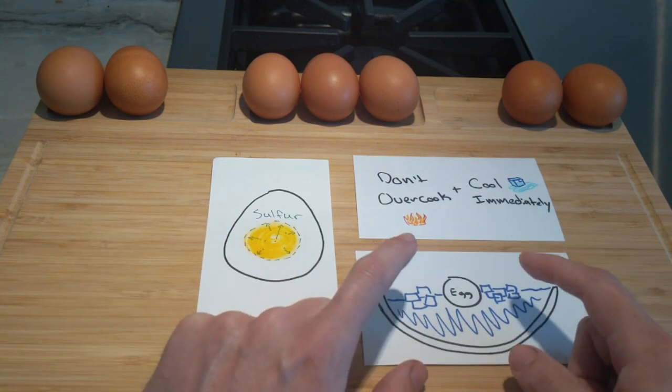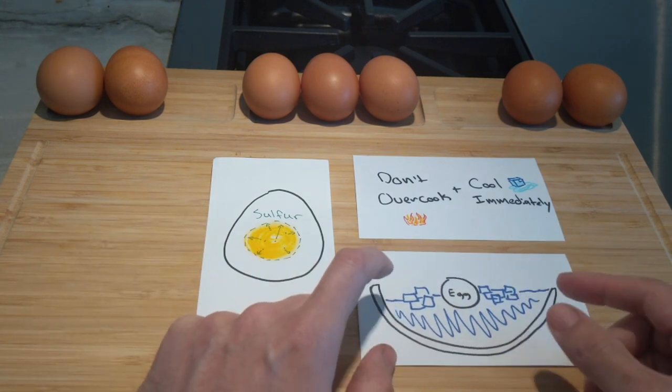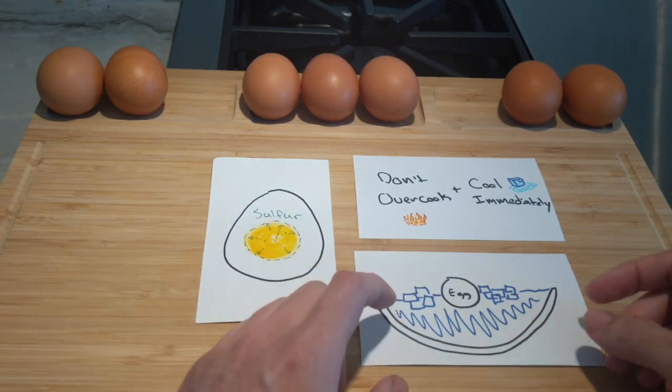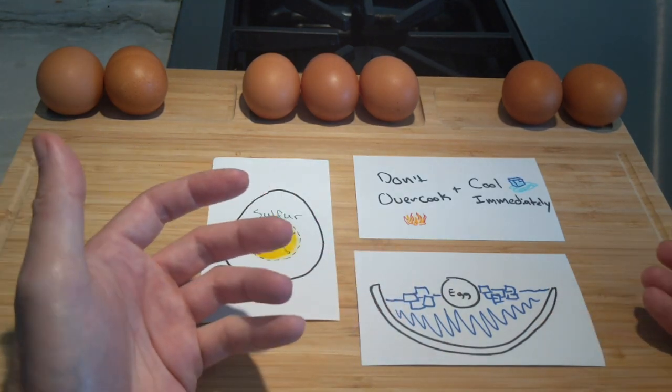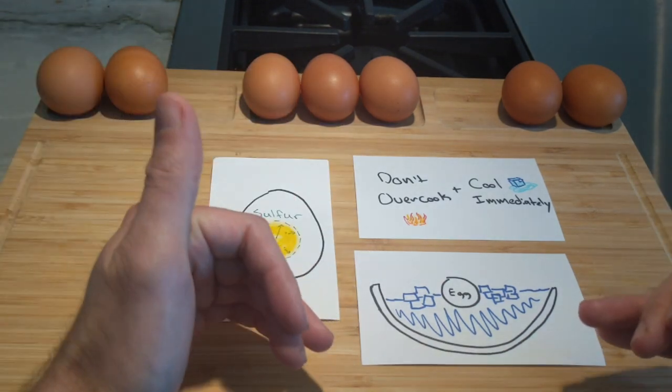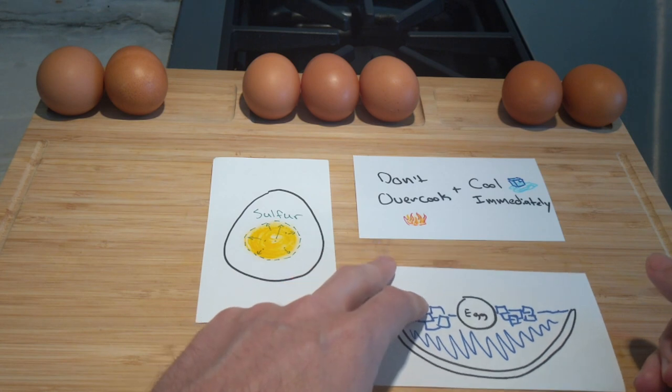If you don't have that, you can also use cold running water over the eggs. However, in my experience it takes a lot more time and it's not as effective, just because you can't bring the temperature down as far as you need to.